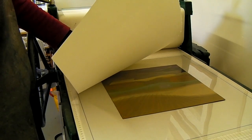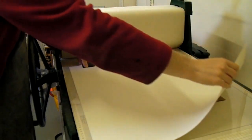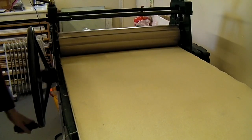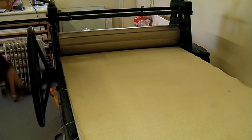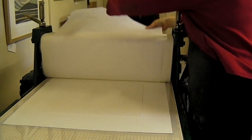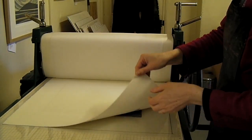On my etching press I line up the paper and lower it over the plate. The blankets go on top and I wind it through, rather like a mangle. With the paper trapped under the roller, I peel it back.